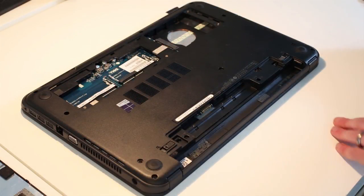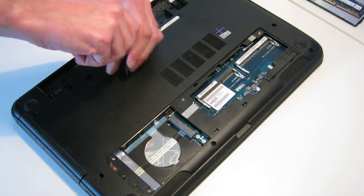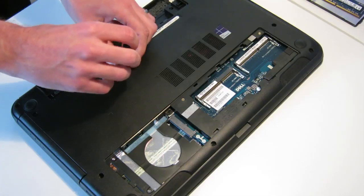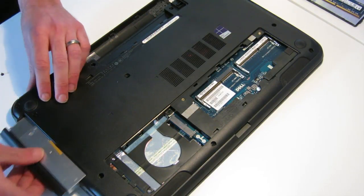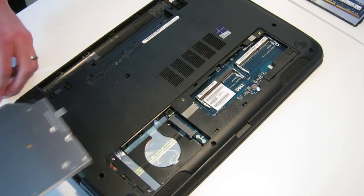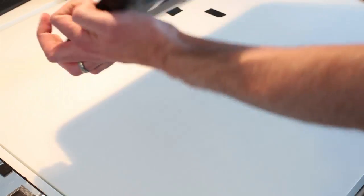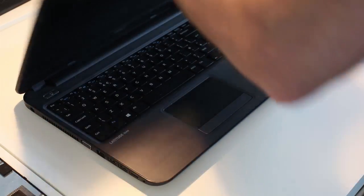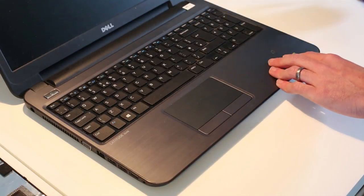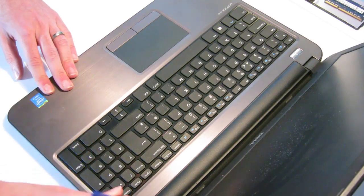Having removed that, we also need to take out the optical drive — simply one screw and that slides out. Then flip the laptop over and along the top edge there are a number of little release mechanisms.